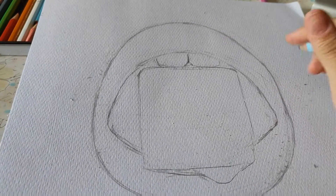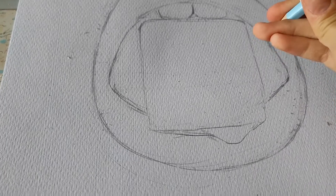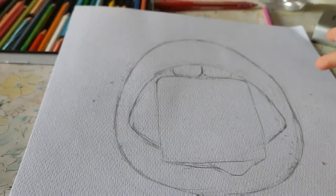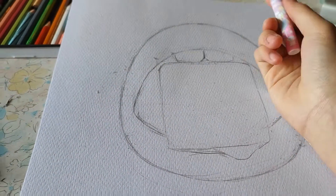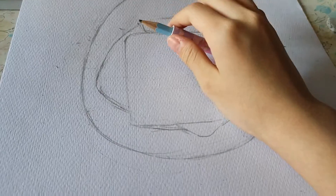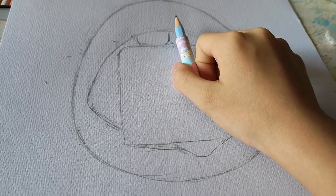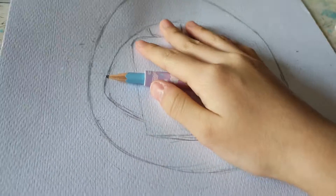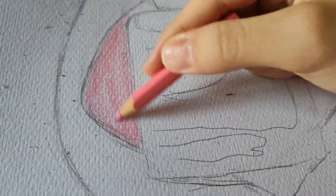Hey guys, welcome back to my channel! Today I'll be drawing — what's it called — a lip. I forgot the adjective but it's from Art Coaster again. I really admire this channel. If it turns out pretty great, it means I have the talent to do this, but I've just refused to try. All right, so first I'm going to color these first.